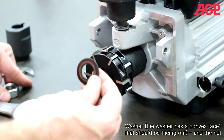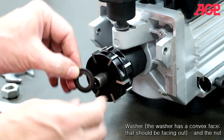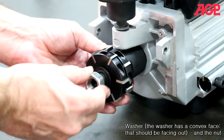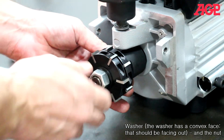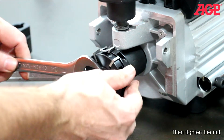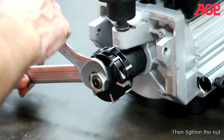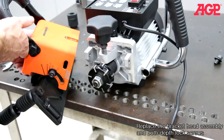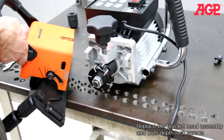Now install the washer — it has a convex face that should be facing out. Then install and tighten the nut. Replace the bracket head assembly and both depth lock screws.